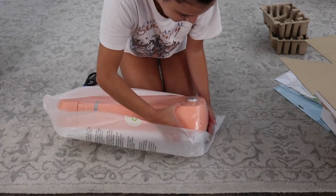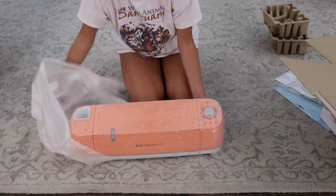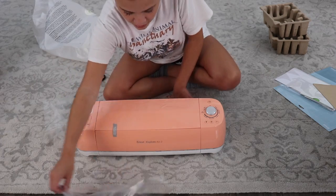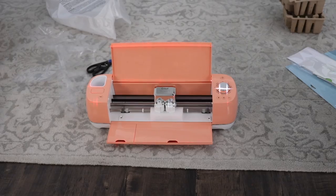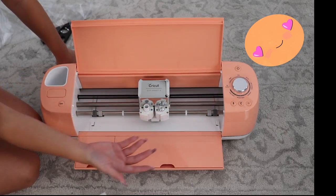That's the color it's called — I think it's like peach something. It's so pretty. So that was supposed to be a video in itself of me unboxing my Cricut and using it for the first time. But you know how my life goes.